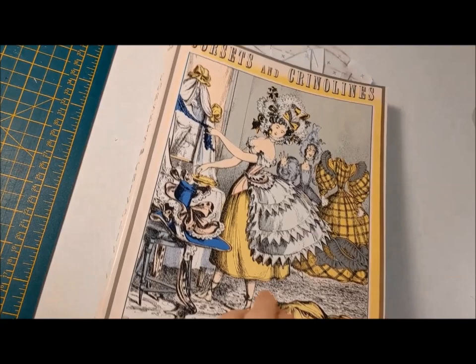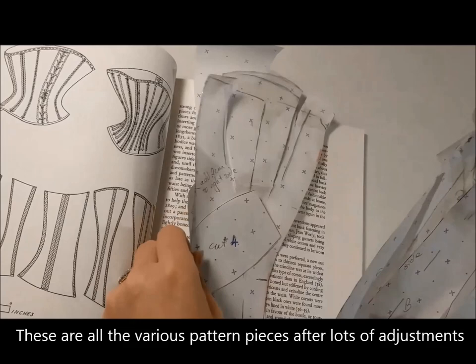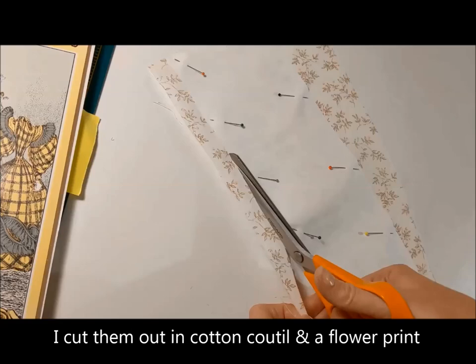I chose a corset from Corsets and Crinolines by Nora Waugh, 1844. These are all the various pattern pieces after lots and lots of adjustments. I cut them all out in cotton couture and a flower print.